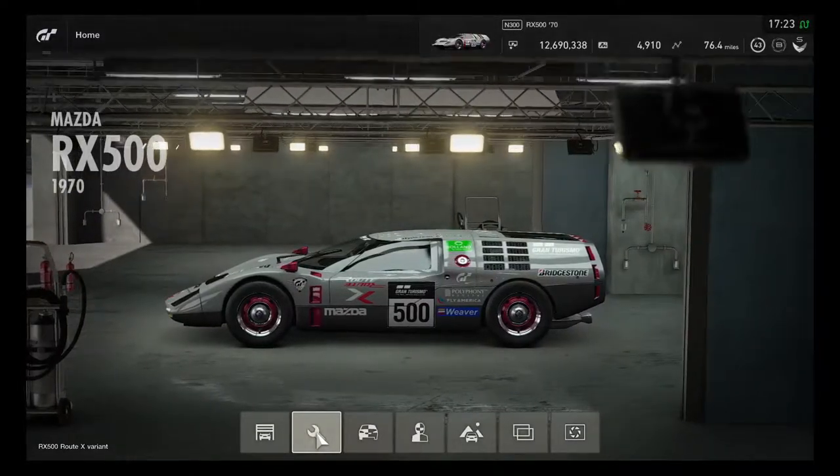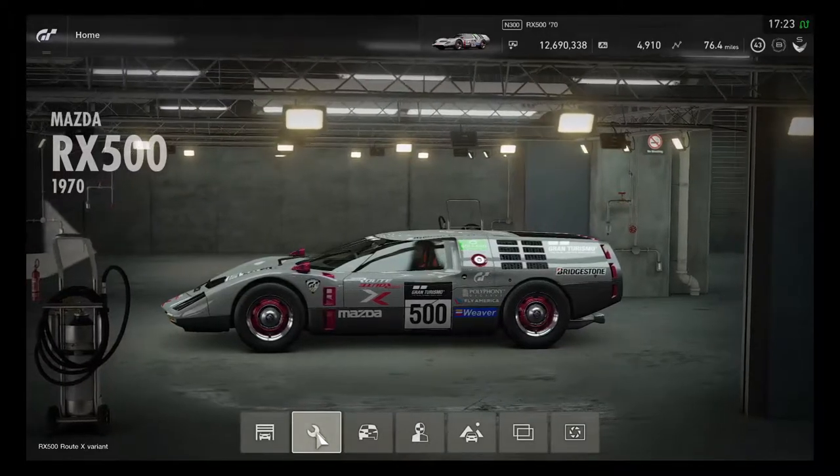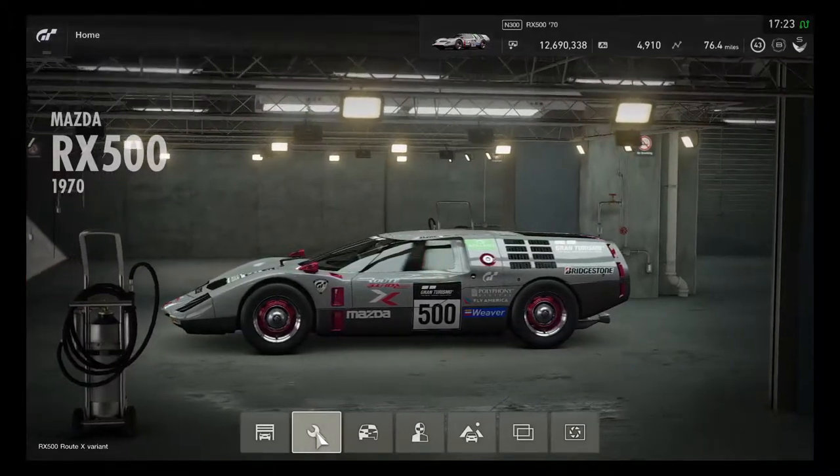Hey, what's going on you guys? This is Hyperion Blue GT and it's time for another high-speed custom race challenge on GT Sport for only one round.